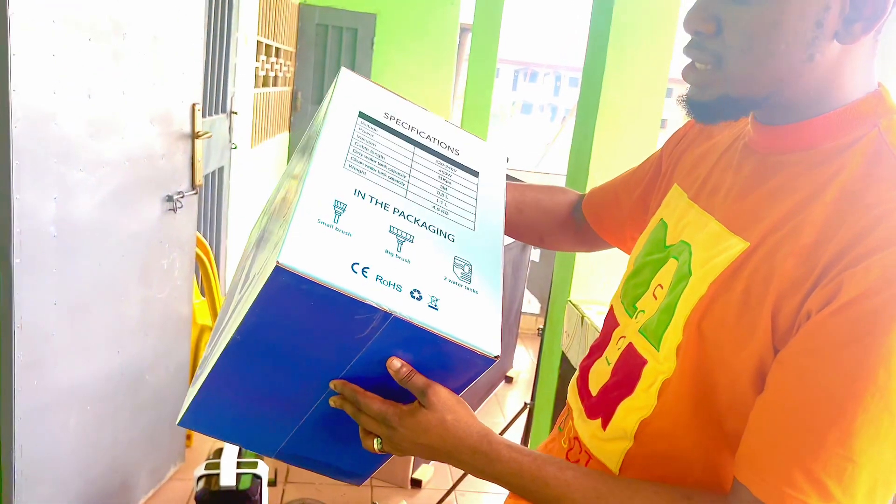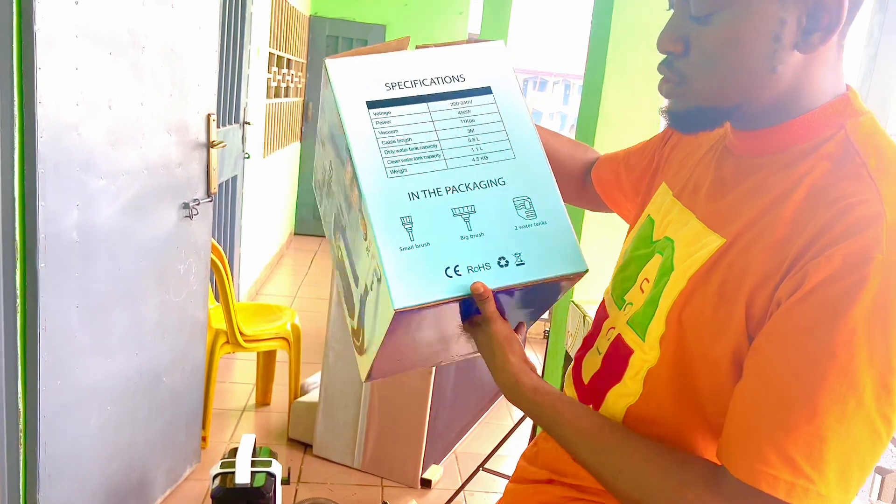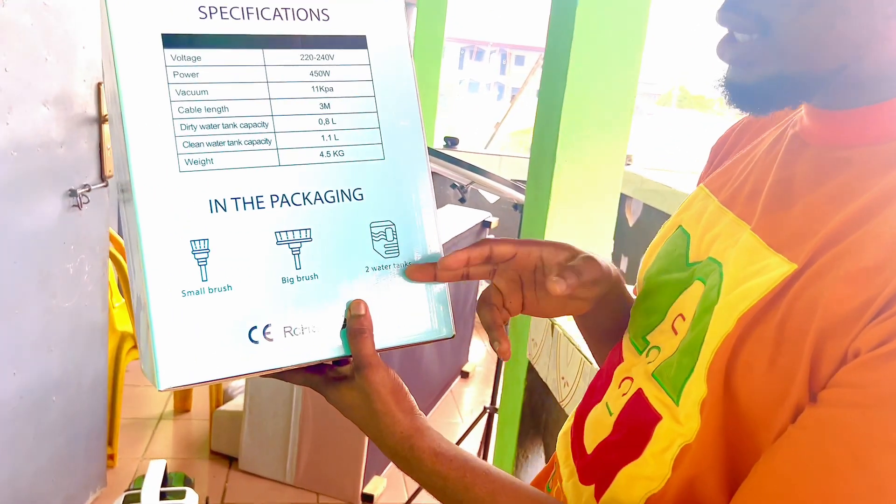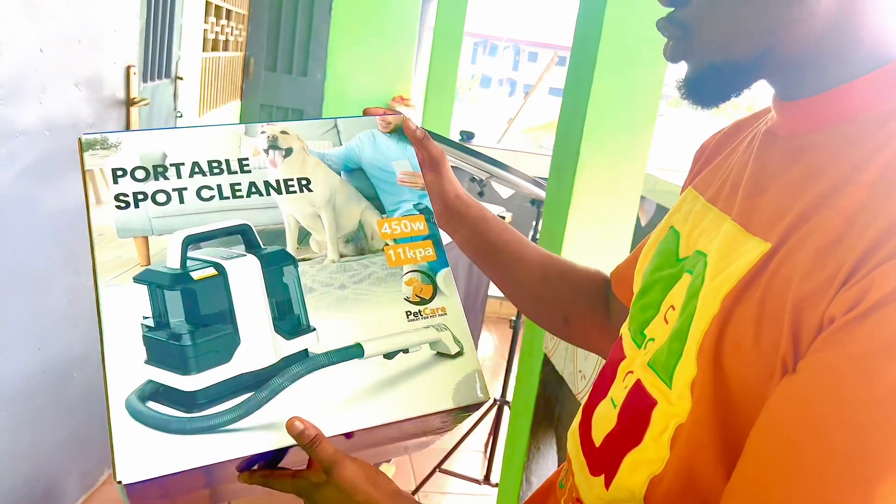It comes in this beautiful packed box as you can see. It also comes with a small brush, a big brush, and two water tanks.